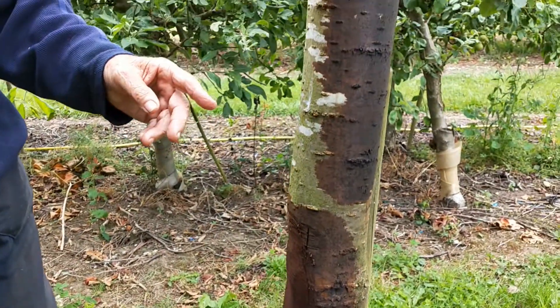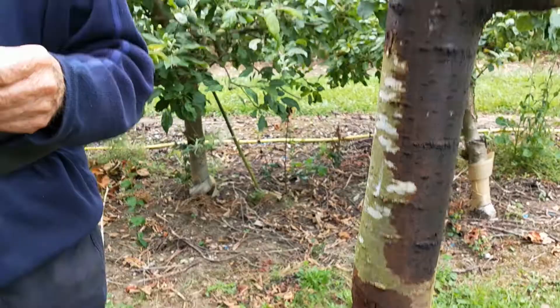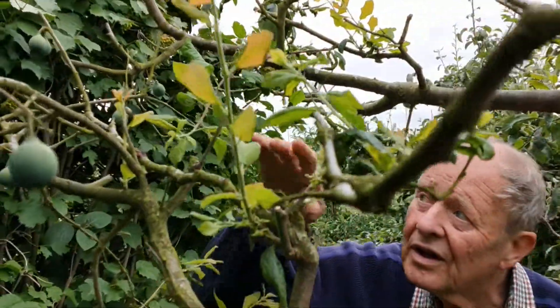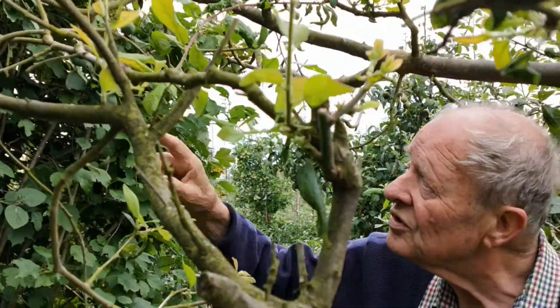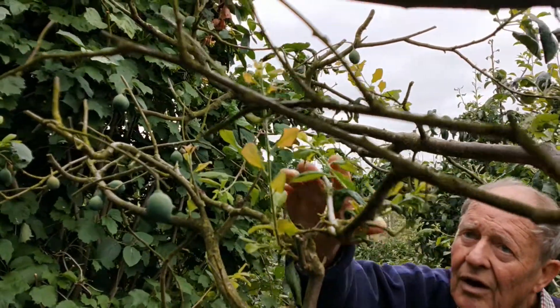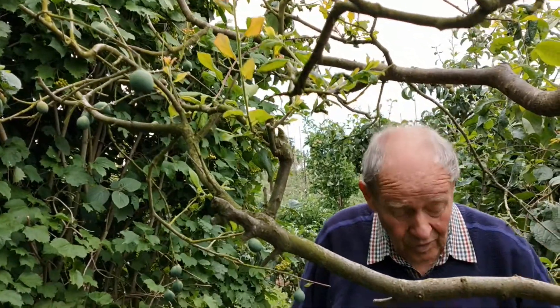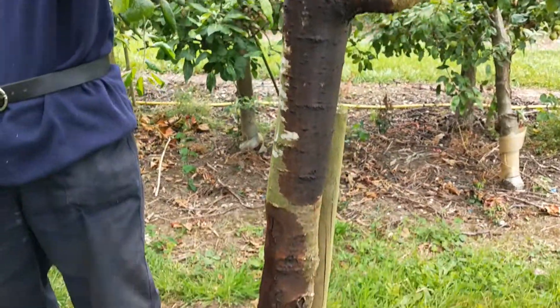As a result of that, over the last month, new growth has started to appear on this side of the tree, where there was nothing whatsoever to start off with — it was all looking very dead. But now I think there is hope for the tree, because on the worst side of the bacterial canker, new shoots are developing.